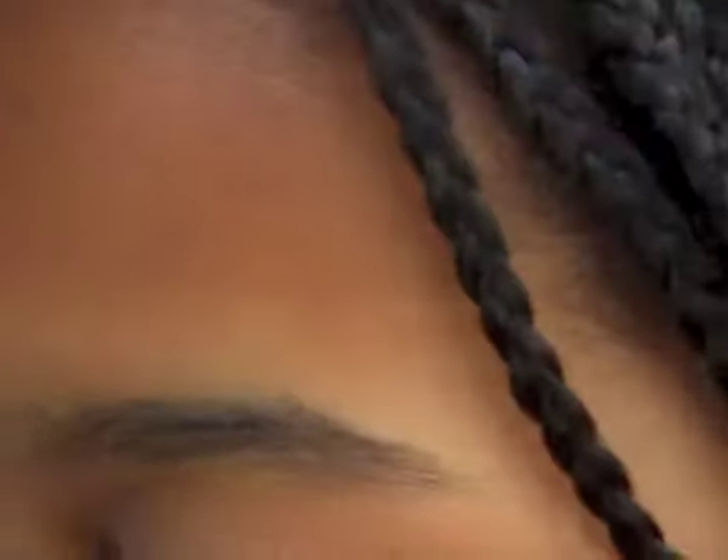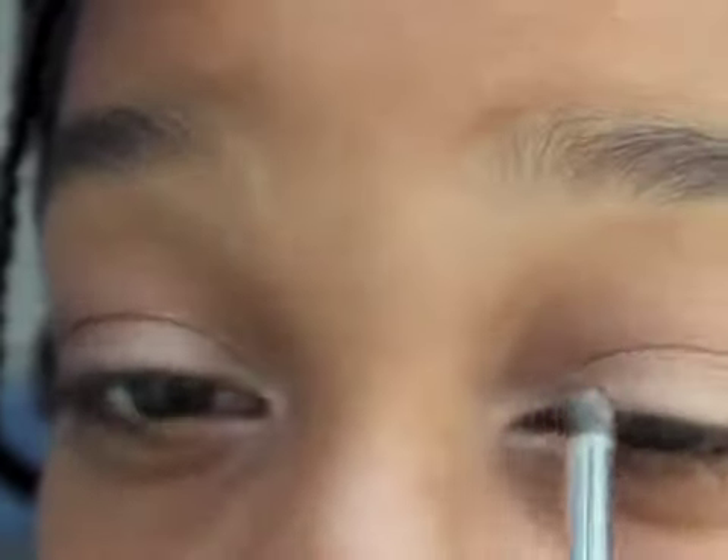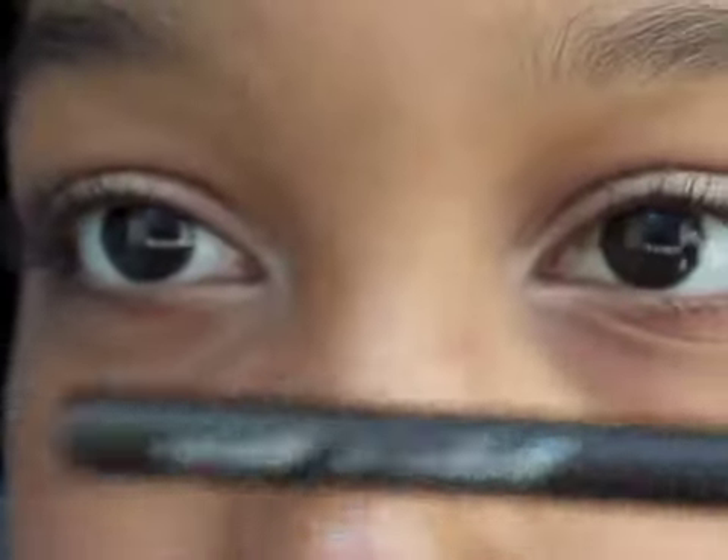Now I'm going to take my ELF professional smudging eye sponge and the brow bone color, and pat this on my inner corner. This is going to help brighten up my eye, make them look wider, and make me look more awake — and when I'm in school I'm definitely not awake, but I can pretend that I am.